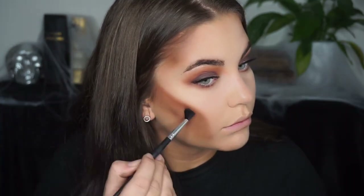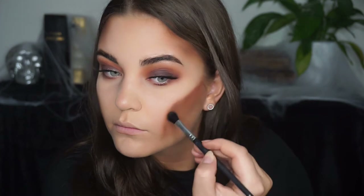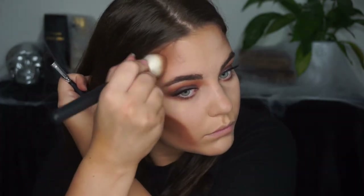After I applied my falsies, I felt like my cheekbones and that area were a little bit too neutral for the eye makeup, so I went in with some of the warm shades from the Naked Heat palette as well to kind of match my face with the eye look.